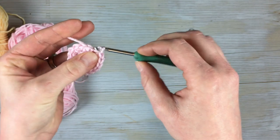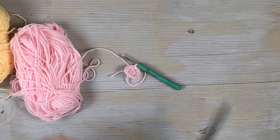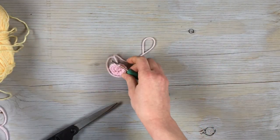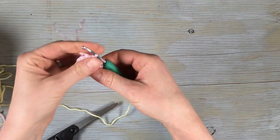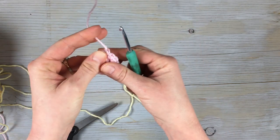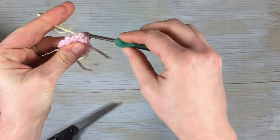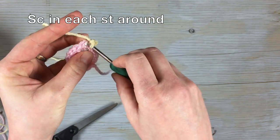Then I'm going to join with the first stitch just to close and finish off the round. I'm gonna cut and get your second color. Finish off this circle by pulling your end through. When you join your second color, you can join it anywhere — pull it through and then work one stitch in each stitch around, so 16 total stitches with the new color.